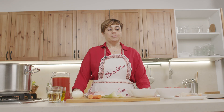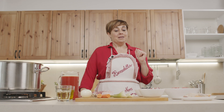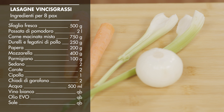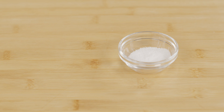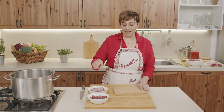Per fare il sugo dei vincisgrassi, che è un sugo molto ricco con diversi tipi di carne, serviranno dei durelli di pollo, dei fegatini di pollo, un quarto di papera, carne macinata mista maiale e manzo. Poi aggiungeremo degli odori: sedano, carota, cipolla e un po' di chiodo di garofano, delle ossa di manzo e maiale che insaporiranno il sugo, della salsa di pomodoro, del vino bianco per sfumare, dell'olio d'oliva e sale.